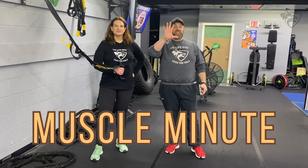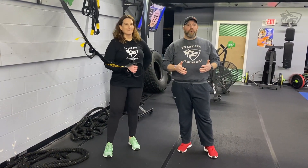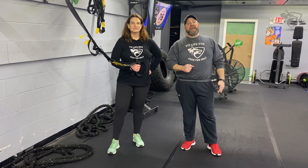So for this workout, we're going to have five stations, one exercise at each station. It's going to be 60 seconds of work. You'll have 30 seconds to rotate to the next station. We're going to go around the room three times, and we'll have a finisher for you at the end.